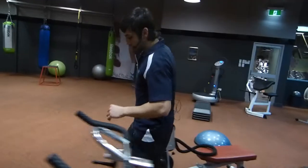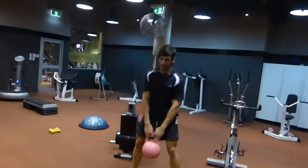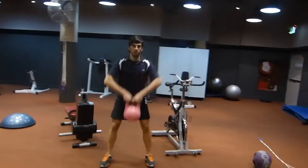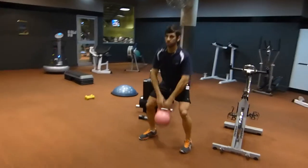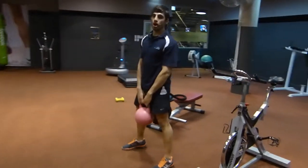Moving on to our kettlebell. We've got a squat with a high ball. Squat with your high ball, keeping those elbows up high. Now let's modify this a little — we can just do the high ball any time.